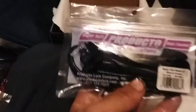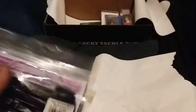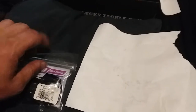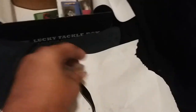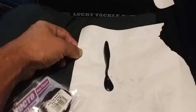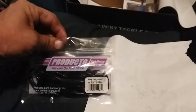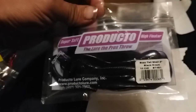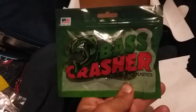Next up we got Producto Lures Buzz Tail Shad, four-inch. I know everybody's already heard of these because they've been coming in the Lucky boxes and the mystery boxes. From what I've seen on YouTube nobody had heard of them until they showed up in boxes, but when I'm watching the slams they do pretty good — most have been paired on the back of a jig. They're soft so they float, nice little bait. I've actually got like two or three packs from other boxes but haven't given them a shot yet. That's Producto Lures Buzz Tail Shad, four-inch, black grape.